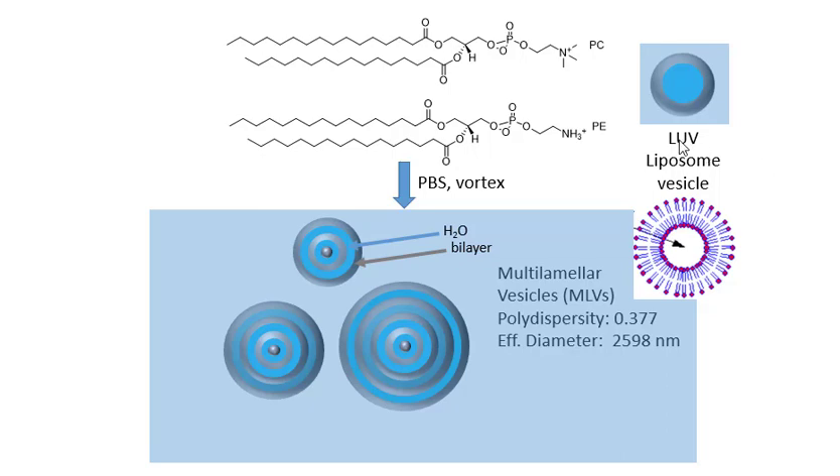In this lab we're going to make large unilamellar vesicles, LUVs — they're liposomes. They consist of a single bilayer encapsulating water, as shown in the cartoon structure here. They're made up of phospholipids, which have two nonpolar tails and a polar head, schematized in a mini cartoon with a circle and two lines coming out of it.